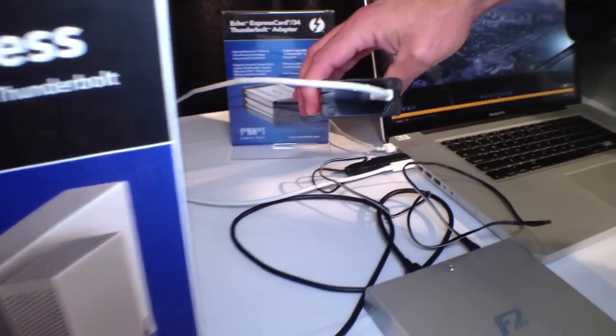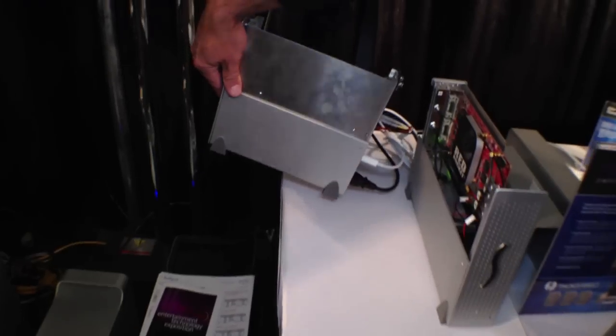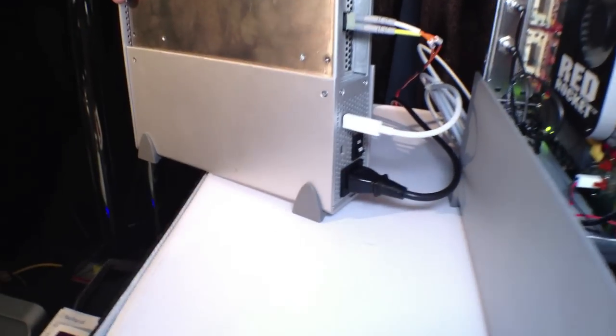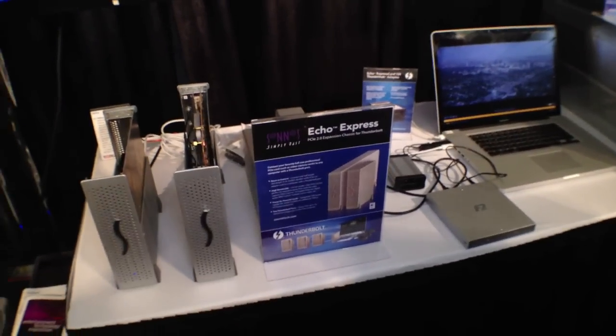We've had three devices daisy-chained back-to-back without issue. A monitor — most monitors outside of the Apple monitor that have Thunderbolt have just one port. Apple's monitor now has two ports, so there's pass-through there. The Express 34 adapter is a single port, so that would need to go at the end of the chain, while these other chassis have two Thunderbolt ports — you see the second port here — so they can be in the middle of a chain, same with the long chassis.